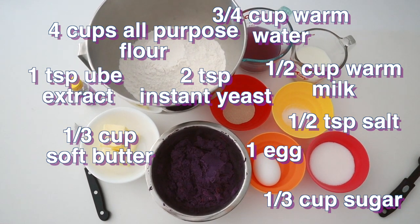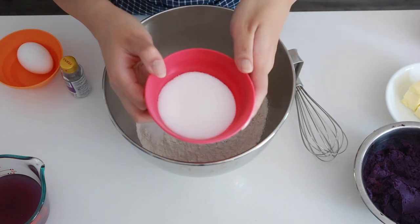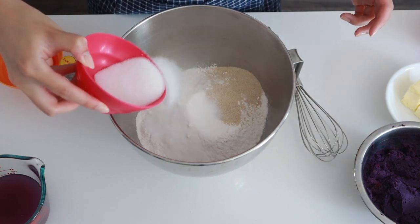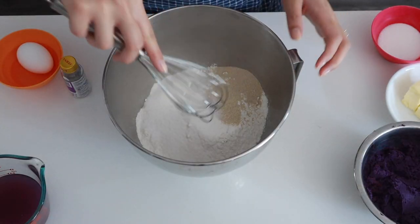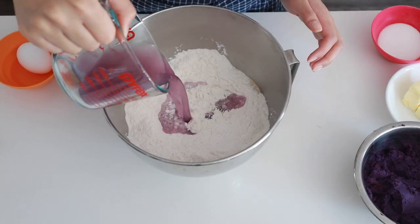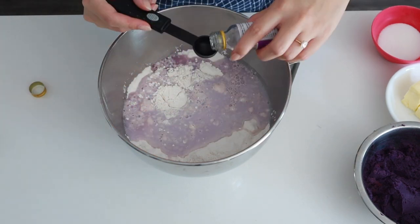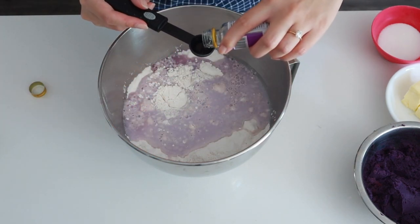To put this bread together, we're going to take our flour, yeast, salt, and sugar. When you add in the sugar, make sure to add in only half, because we're going to add the second half afterwards. Whisk it a little, and then add in our wet ingredients: the water, the milk, the egg, and the extract. When you're pouring in your ingredients, make sure the yeast stays away from the salt, because that can kill the yeast.